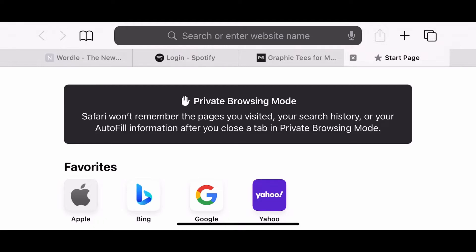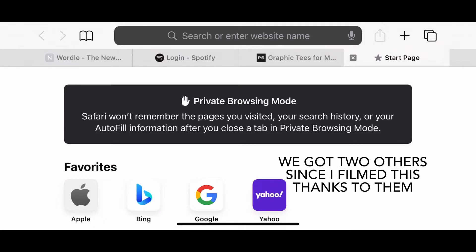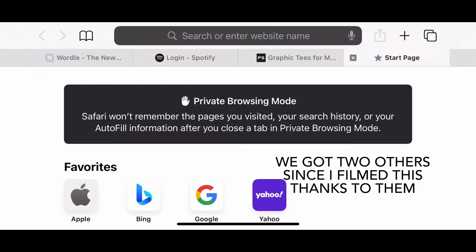That's crazy — like, that's triple digits, you know. So that's pretty cool. That's at 103 right now. And then also, we got our first comment on that video.